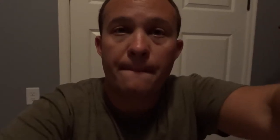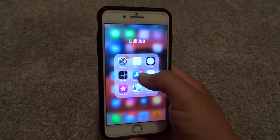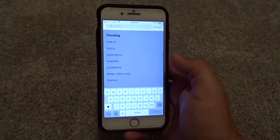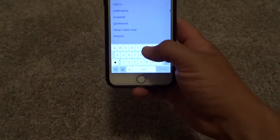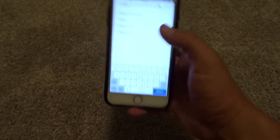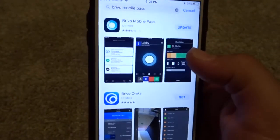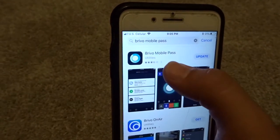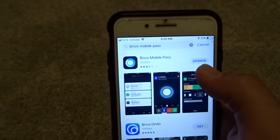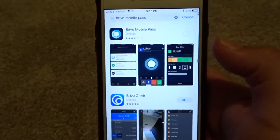Here's how you load the Brevo Mobile Pass. Open up your iPhone or Android and go to the App Store or Google Play Store. Type in Brevo Mobile Pass — click on it, this is the one you want. It's going to say Get. Mine says Update, so go ahead and update it, because you want to make sure it's up to date.